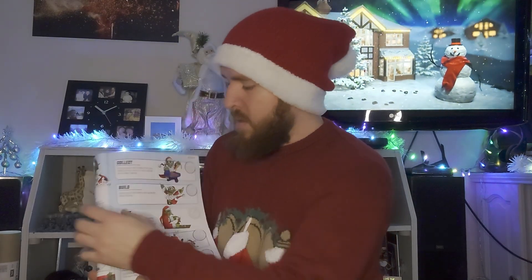Now that that's assembled, let's see what the next part is. According to the festive guide, now we've finished the build part, it's onto the painting.